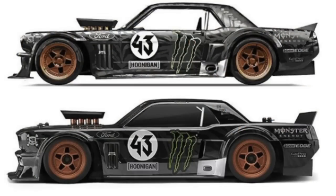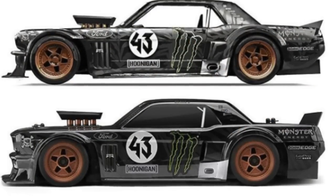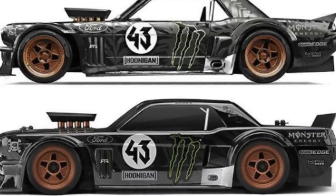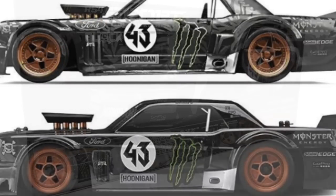I'm posting up a quick photo here that RC Correction did. It is a picture of the RC version and, of course, Ken Block's actual 65 Ford Mustang. And you have to admit, these two look almost identical. It's hard to tell the difference between the two.